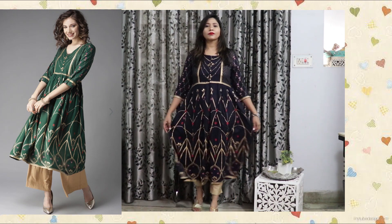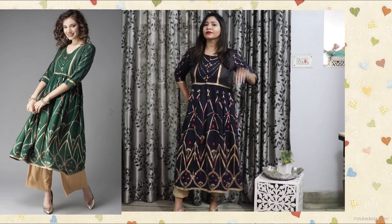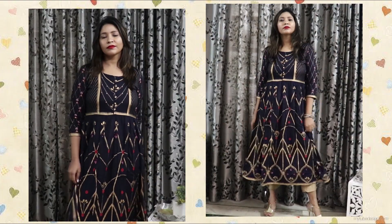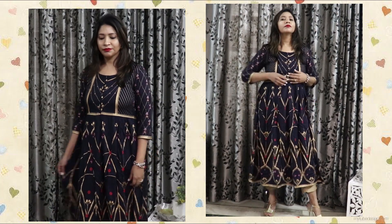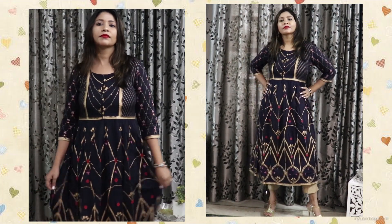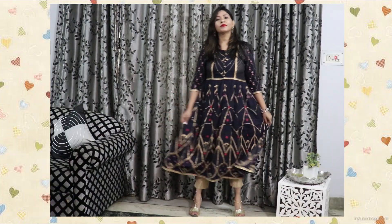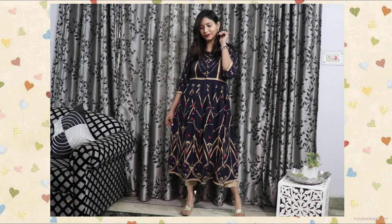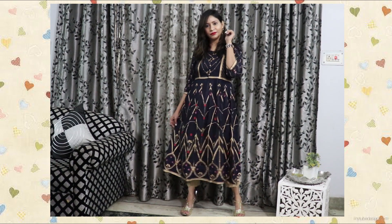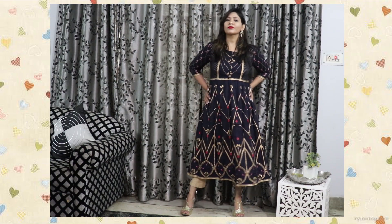You'll also find a very beautiful royal green color in this style, which looks so pretty — I'll put the link in the description box. The fabric is viscose rayon, very lightweight, shiny, and very good quality. I got a small size and the fitting is very comfortable — not too tight, not too loose.